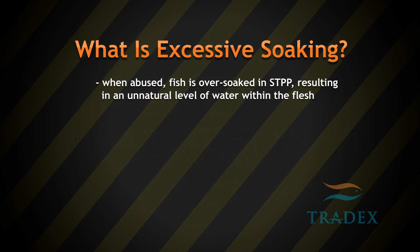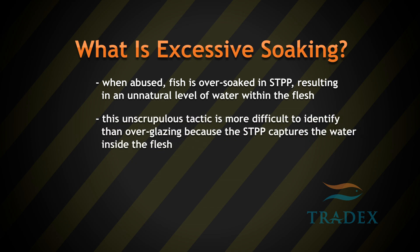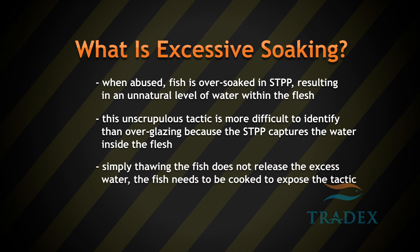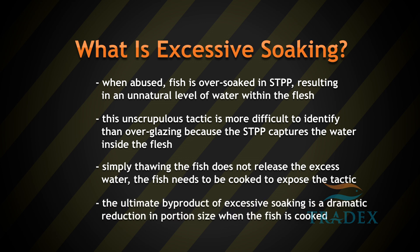When abused, fish is over-soaked in STPP, resulting in an unnatural level of water within the flesh. This unscrupulous tactic is more difficult to identify than over-glazing because the STPP captures the water inside the flesh. Simply thawing the fish does not release the excess water — the fish needs to be cooked to expose the tactic. The ultimate by-product of excessive soaking is a dramatic reduction in portion size when the fish is cooked.